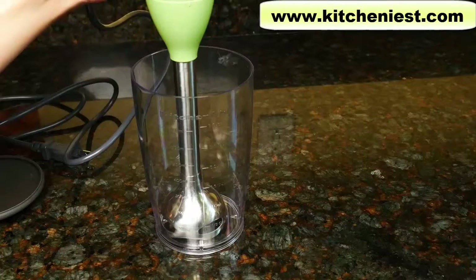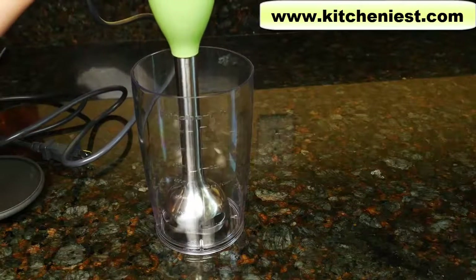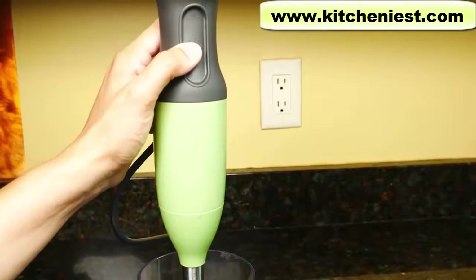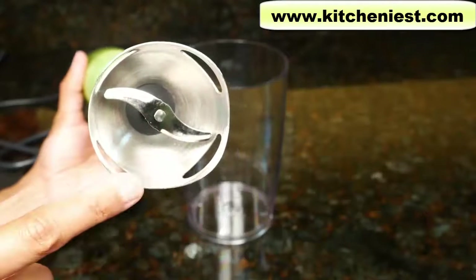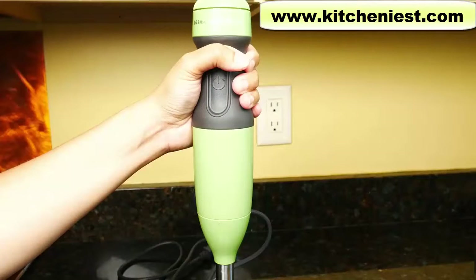Put the blender into whatever container you want to blend, and then press the power button. You want to do this to avoid splashing. The stainless steel blade should not scratch your pots and pans. The hand blender weighs less than two pounds, so it should be easy to handle.